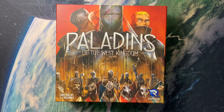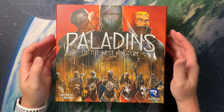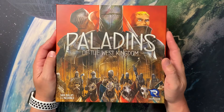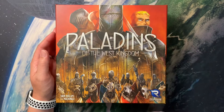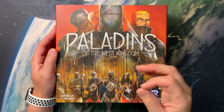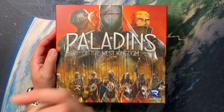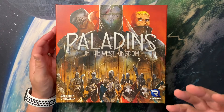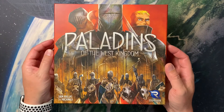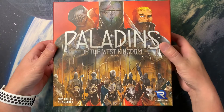Welcome back to the Meeple Marathon. We have another bonus video for you today on this West Kingdom Wednesday, and that is our storage solution for Paladins of the West Kingdom. My objective with any storage solution is to enable me to not only get the game to the table faster, store it up faster, and reduce the amount of baggies in the game because I'm not a huge fan of baggies.